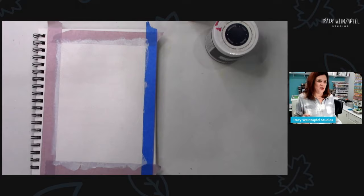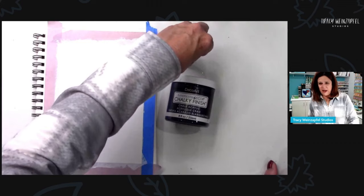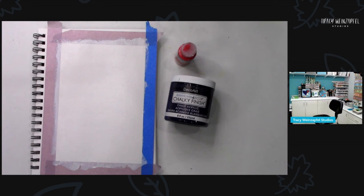So we just primed that page, and then I'm using a chalk paint. This is DecoArt. I have a thought — hold on, I have a thought.